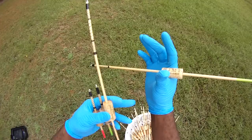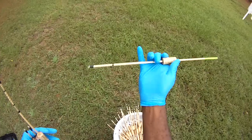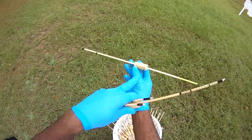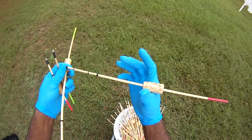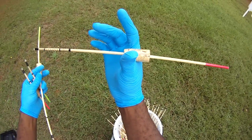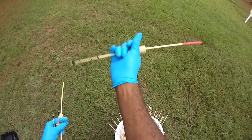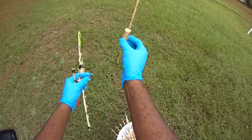It balances — as you can see there. The point is when it hits the water it takes very little cocking weight, because ideally this point is right on the balance point of the whole thing. There we go — see, it balances.